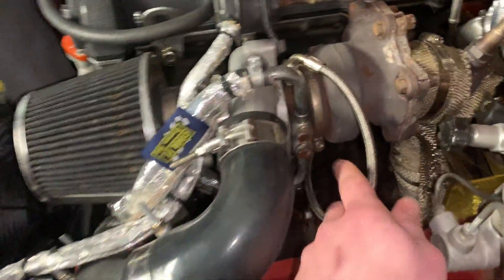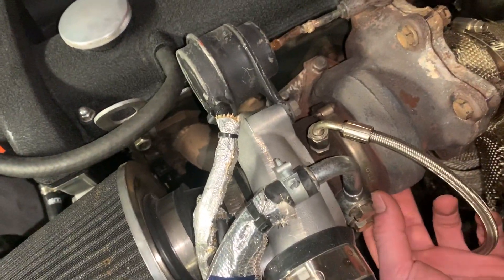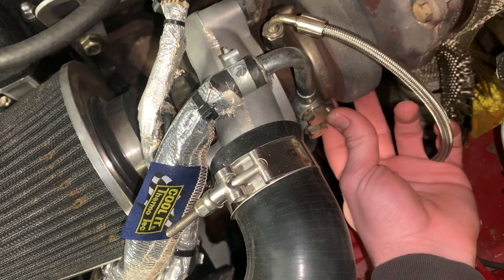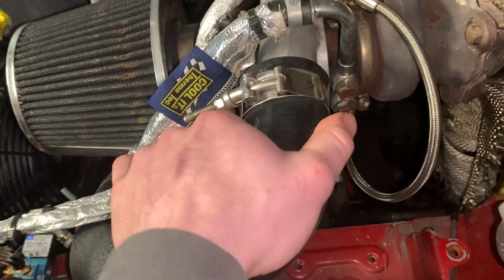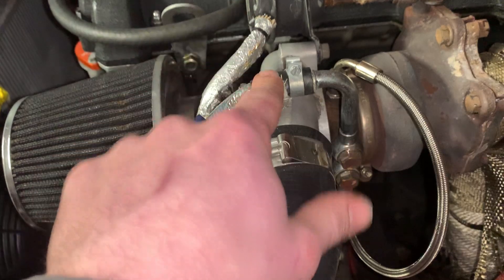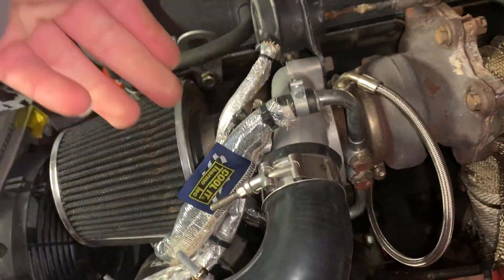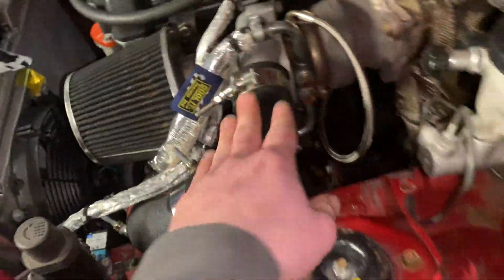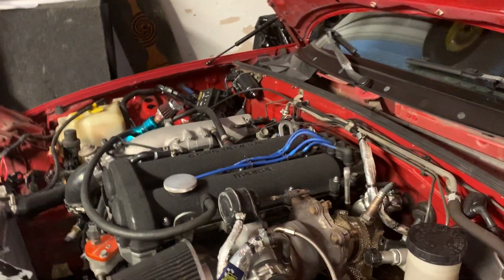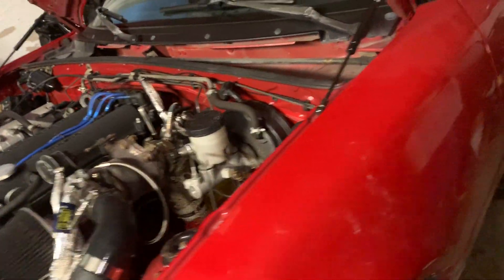The turbo's messed up right now. This v-band clamp somehow became loose — it wasn't loose before. I noticed it because my car was making weird noises and I could tell something was wrong. I was revving on it a little bit and noticed my outlet was twisting. I grabbed it and was fully able to move it, so I'm actually on my way tonight to pick up a low-kilometer TD04.